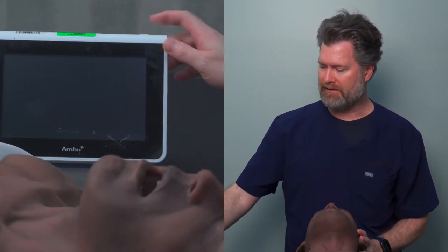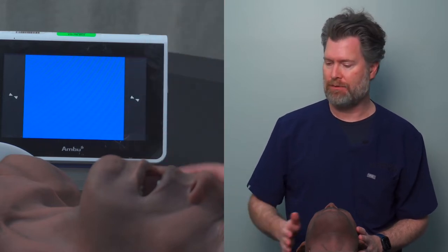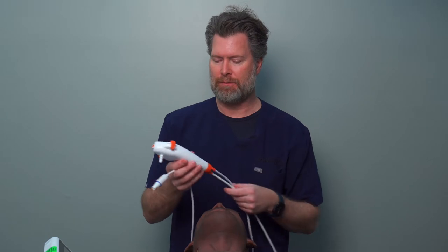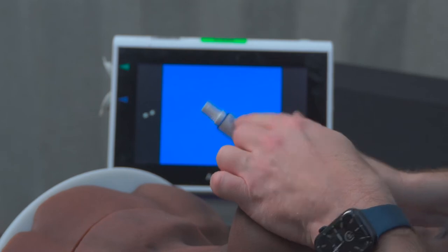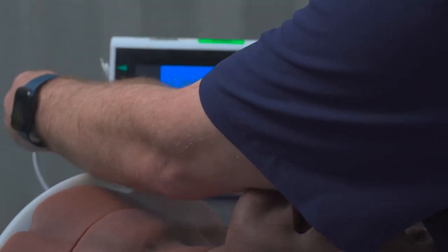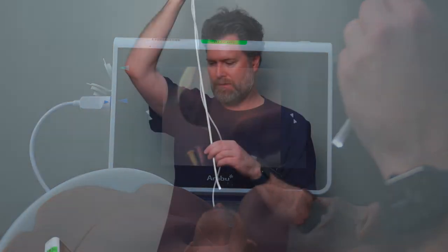Let's take a look at the Ambu A-Scope. The power button is on the top — it's simple, just press once and release. As soon as that happens, you should get this blue screen. Once you get the blue screen, you get the whirly twirlies, which just means nothing's plugged in yet. So you take one of these disposable fiber optic bronchoscopes. It has an adapter with a little blue triangle, and you can see a little blue triangle on the monitor, so they make it as easy as possible. Triangle to triangle, and you just plug it in — there you go. You've got the image on the screen.